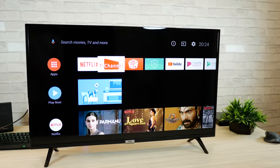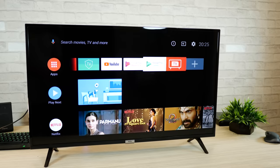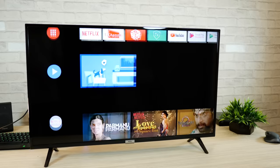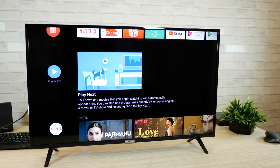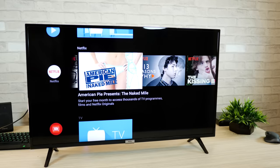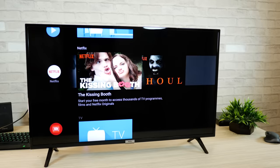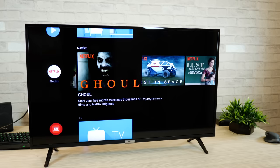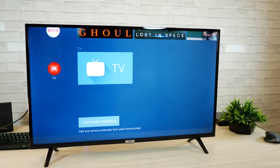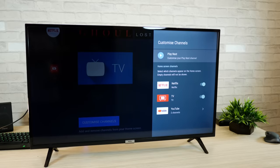So let's quickly go through the home interface. First thing is apps — you get all of these pre-installed on the TV and you can definitely go ahead and add more apps. Play next is sort of the TV's own way of creating a playlist for you based on what you watch. It does the same for Netflix as well — depending on your taste and whatever you've been watching on Netflix, it will line it up for you on the home interface, so you don't have to go all the way in. You can obviously turn those recommendations off from this view.